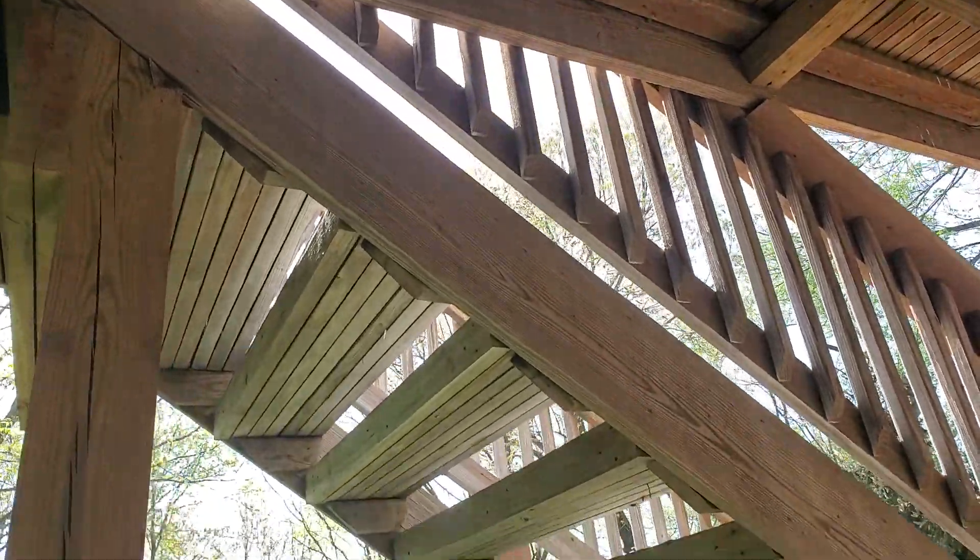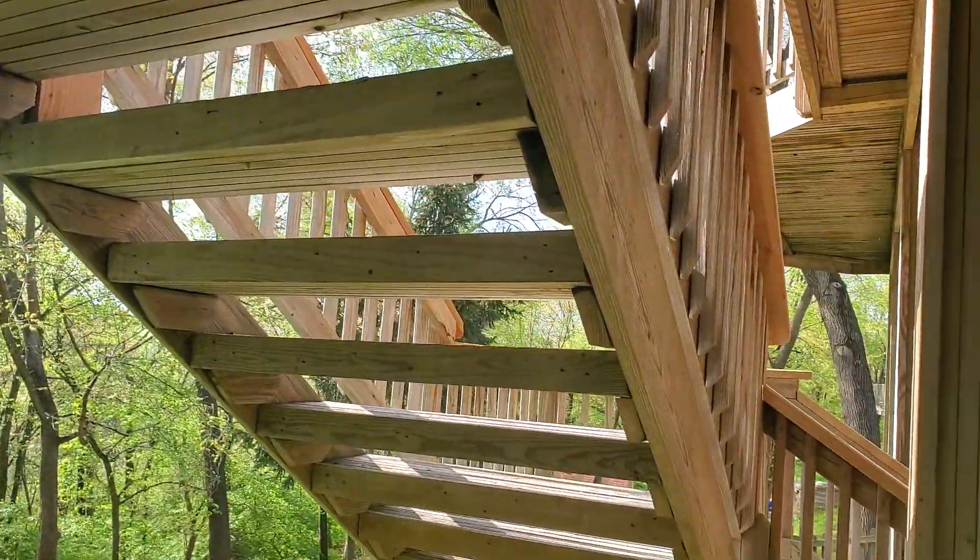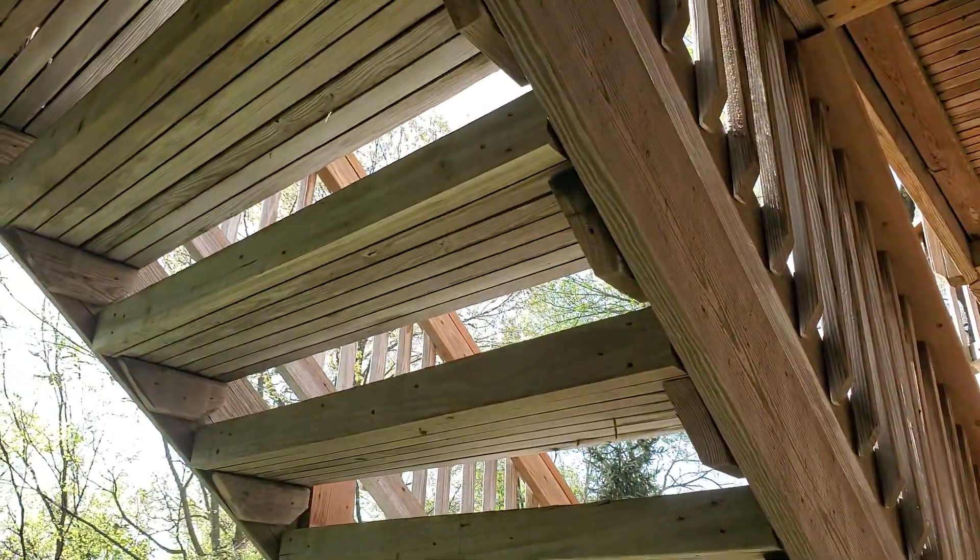There are no hurricane straps, no strapping of any kind down there — nothing. Now look at the stairs here: there's about a four-foot span between the risers.